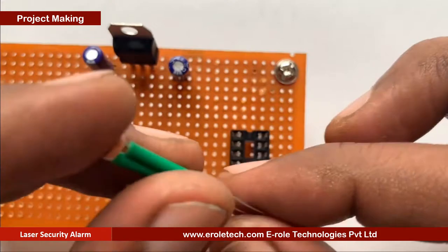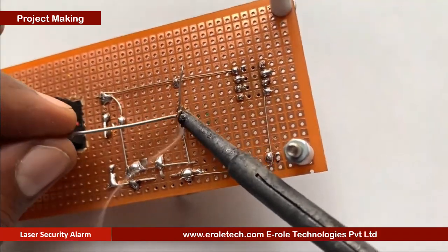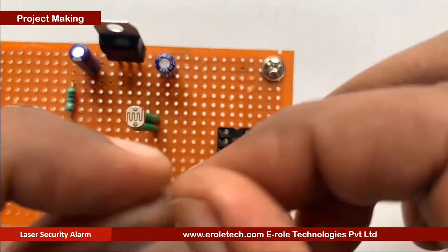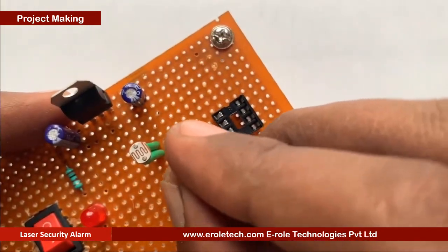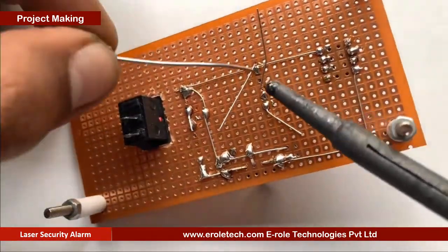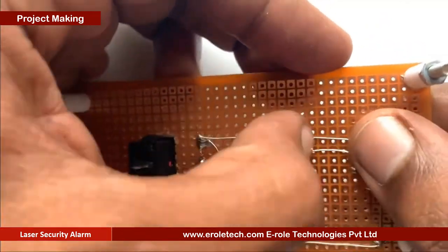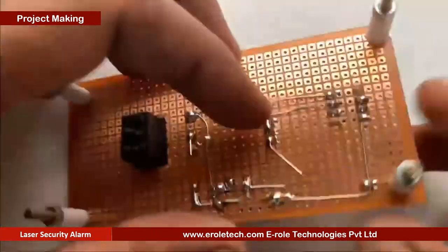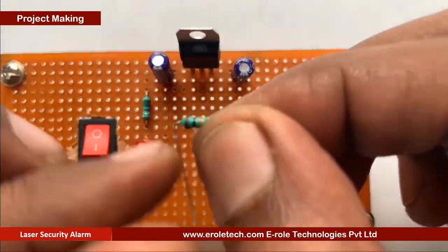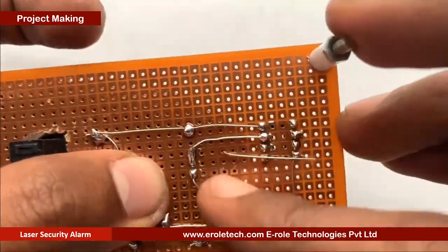Now we will solder the LDR. There is no polarity in the LDR, so we can mount it from either side. Green sleeves are used to avoid shorting between its two terminals. Now we will solder the 10 kilo ohm resistor. Next, we will solder two 10 kilo ohm resistors one by one to make the voltage divider.